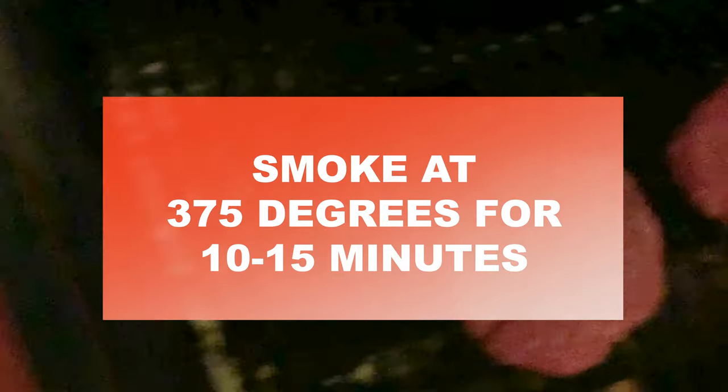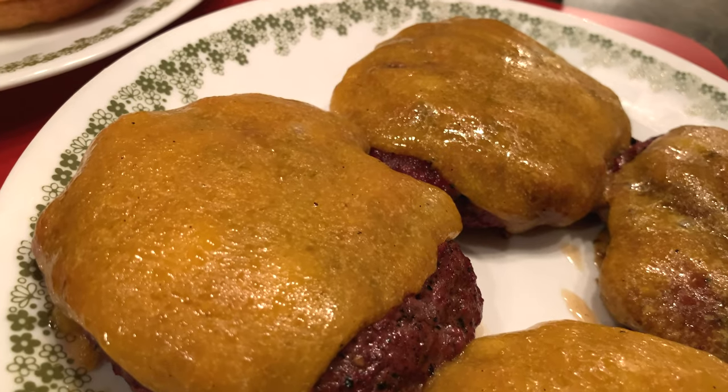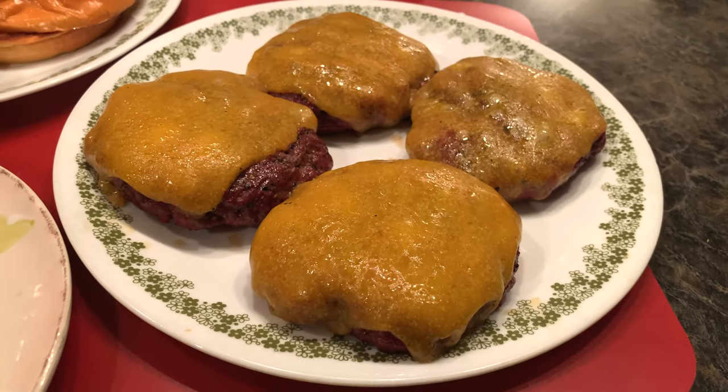We're going to heat up our smoker to 375 or 400 degrees. We're going to cook those bad boys for about 10 to 15 minutes, flip them once somewhere in between, and then finally melt a little piece of cheese on those burgers once it's done.